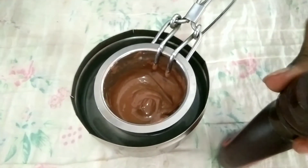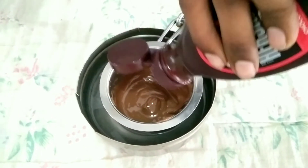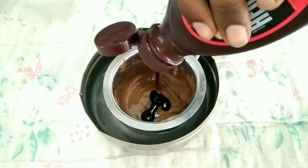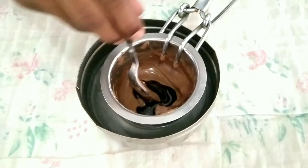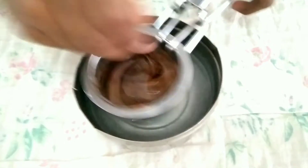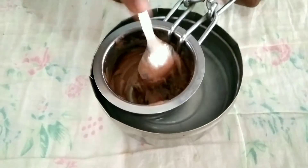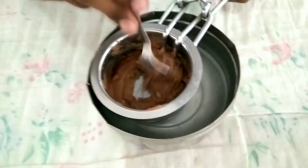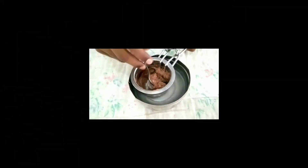This is optional. I will add a little bit. It will be optional. I will add a little dark. I will mix it well and add chocolate chips. Let's mix it well.